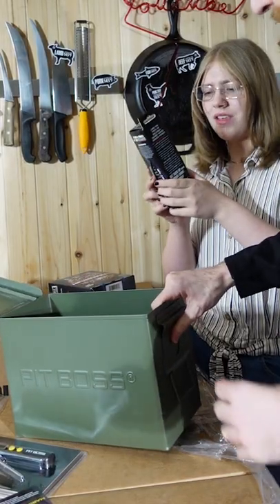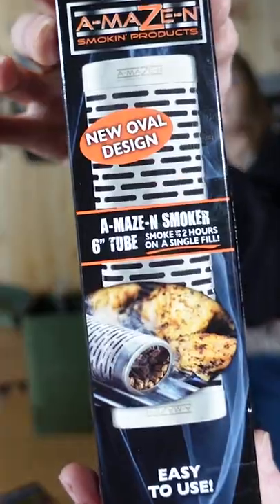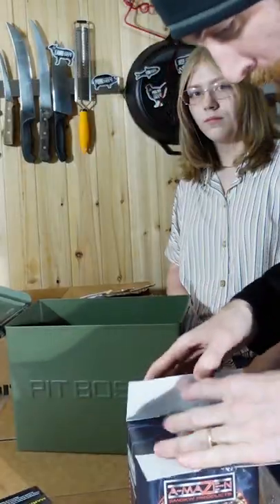They're injectors — I've been wanting one of these! I think you put the pellets inside. This is a smoke tube for cold smoking. This thing's pretty cool, we got to use this. You want to eat one? You're not supposed to eat pellets!